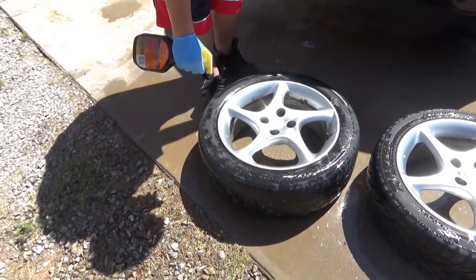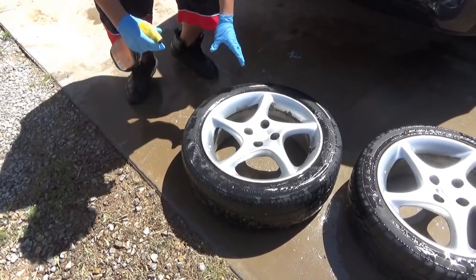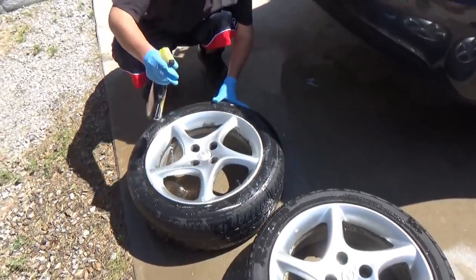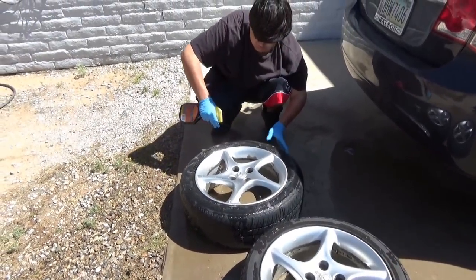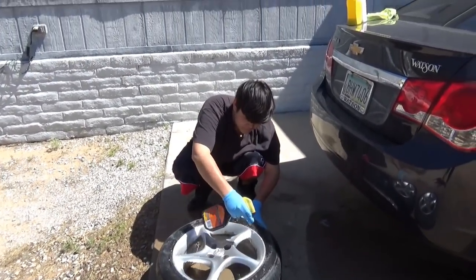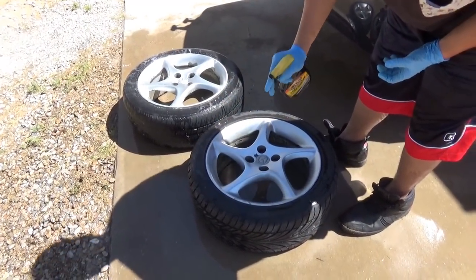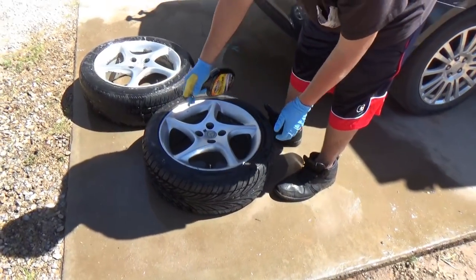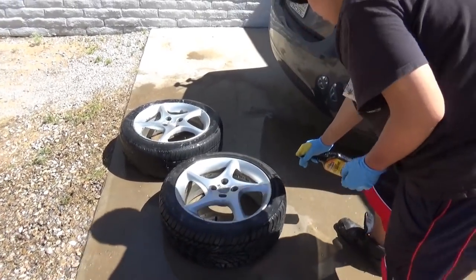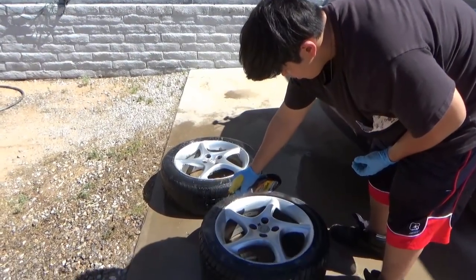It's easy just to buy your kid a car and throw them the keys, but you have to show them and teach them everything that goes into owning a car. That's one of the reasons why I bought this car. Maybe he doesn't want to be a mechanic — I'm not gonna force him to be a car guy — but I'm going to teach him what you have to do to take care of a car, including the tires. Whether he wants to take that and run with it later in life is up to him, but at least I'm doing what a father should do: teaching the basics.